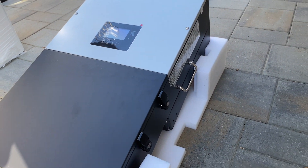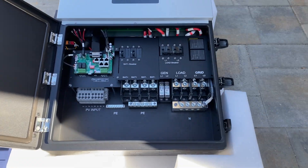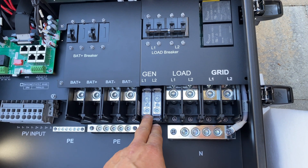On the side of this inverter we have three latches, same as the Solark. All of them have key locks so we can lock them. Inside the inverter is pretty much the same as other inverters — we have a generator input and four AC coupling inputs.